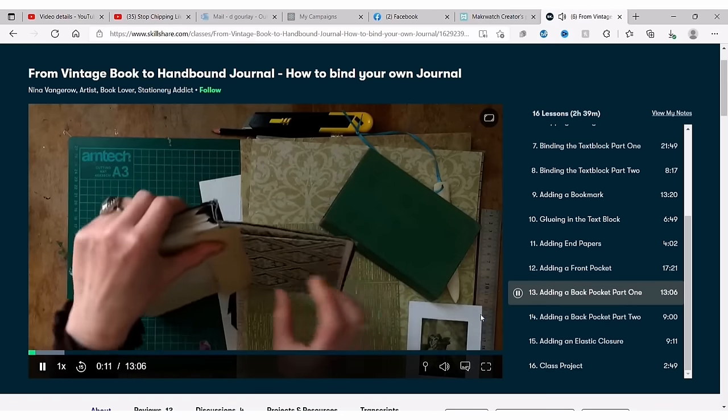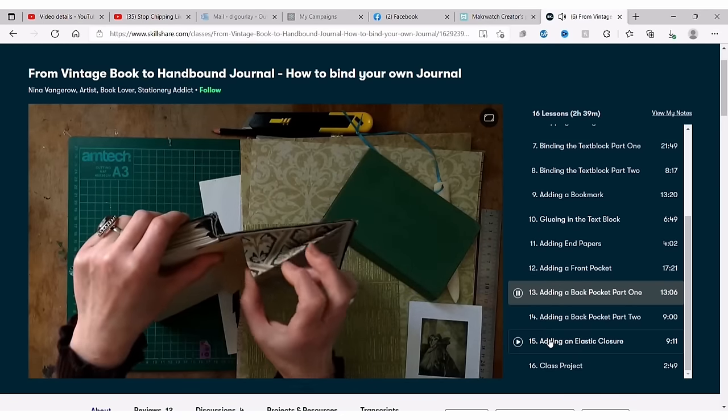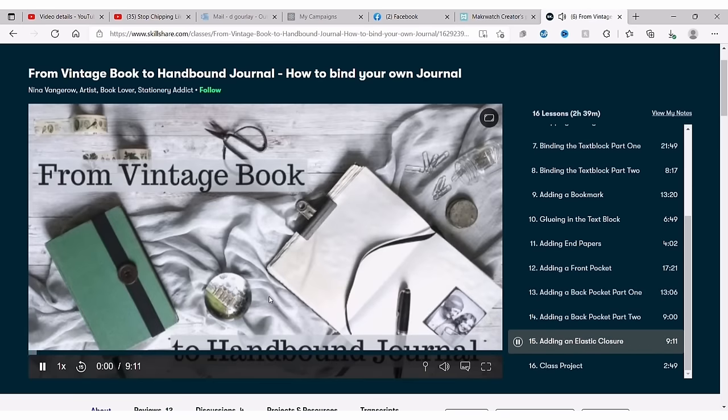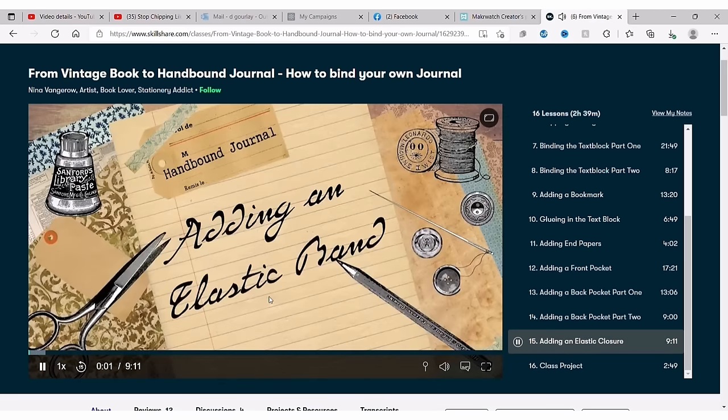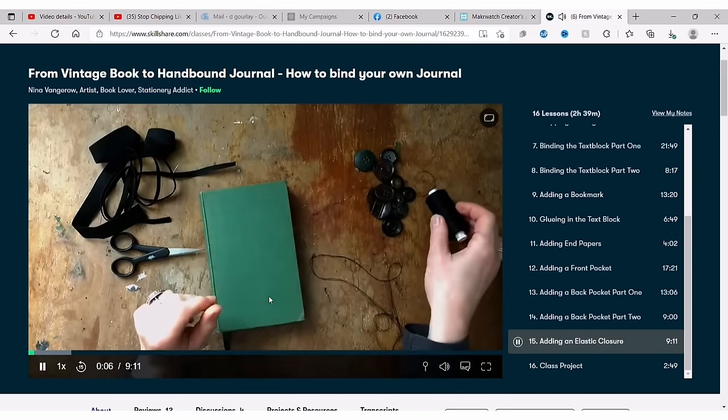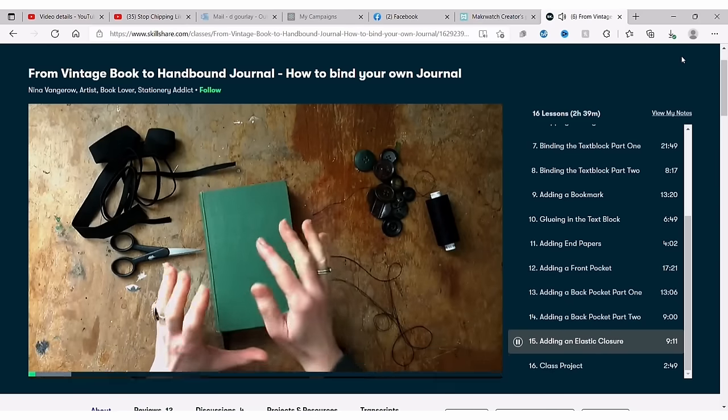I just finished taking Nina Vandergrohe's mixed media journaling class and it was amazing — a lot of the techniques I used in today's video I learned in her class. For less than ten dollars a month you can learn a new skill, and if you click on the link in my description, the first thousand people will get to try Skillshare for one month free — so try it out and let me know what you think.